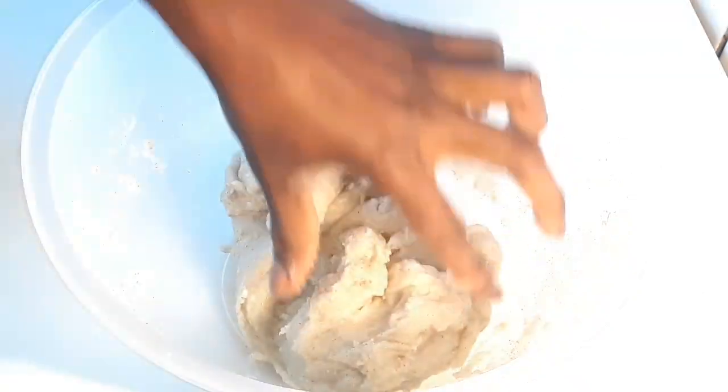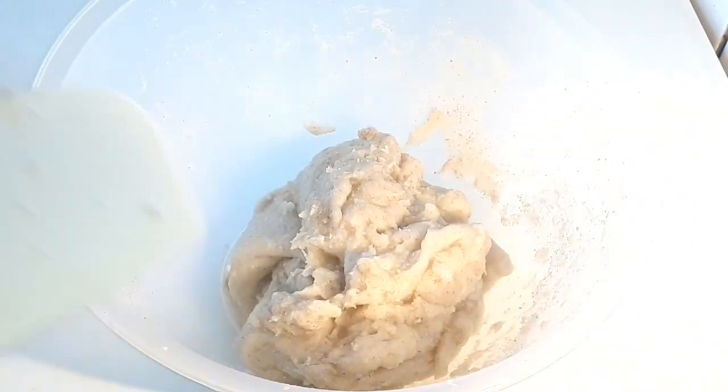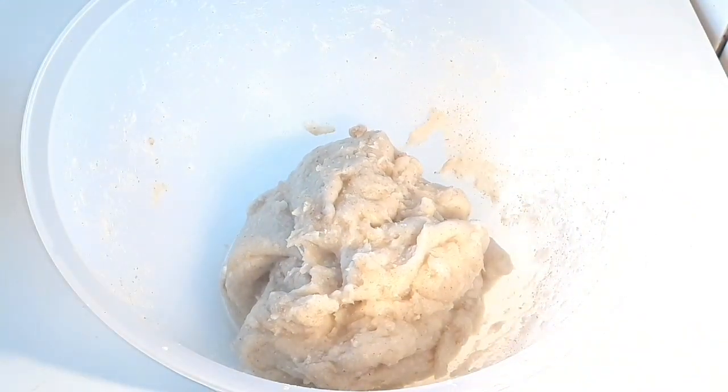You can have this with any soup of your choice — vegetable soup, okra soup, or obono soup. I'm going to have mine with okra soup.